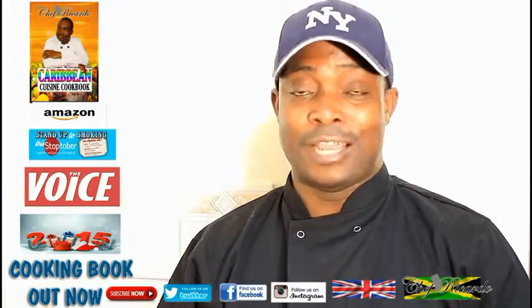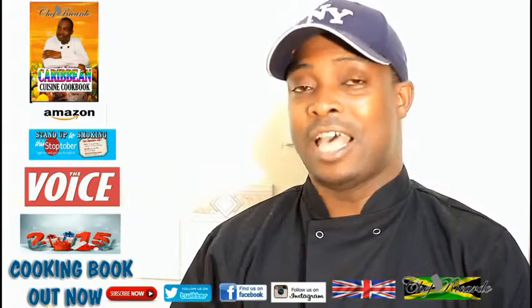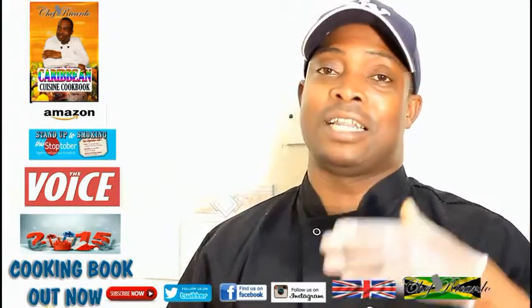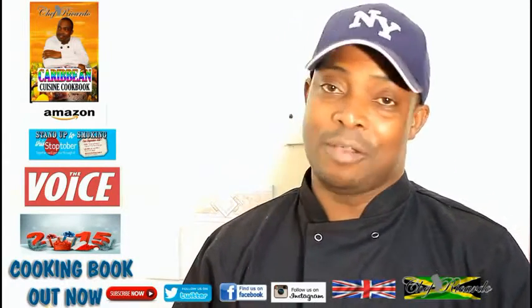Enjoy the recipe, subscribe to the channel, and get a copy of my cooking book. Next month we have something special coming up, and I have another video coming as well. Thank you so much for watching the cooking program — I've got a lot more recipes for you.